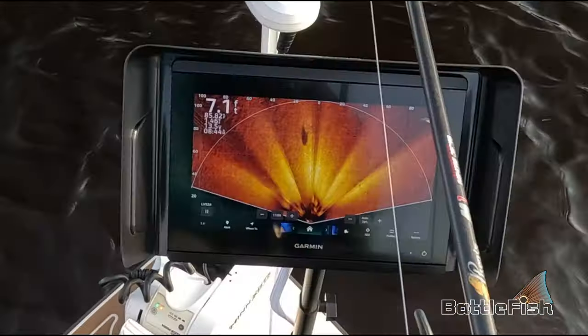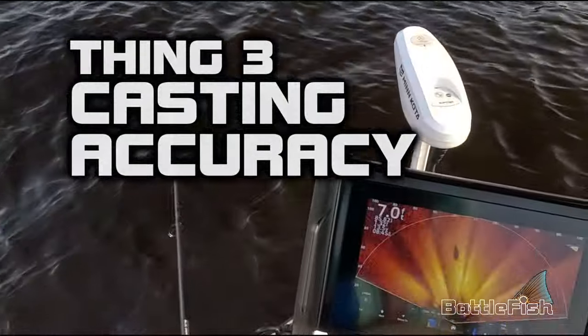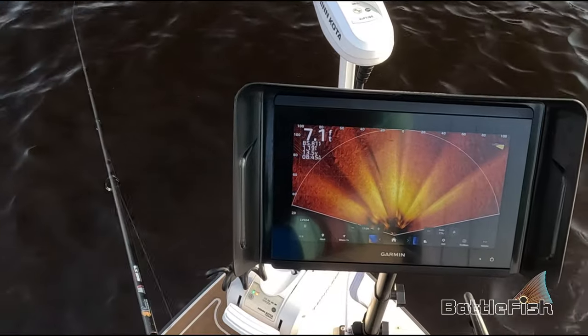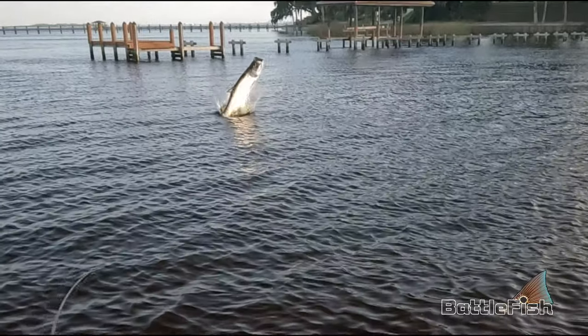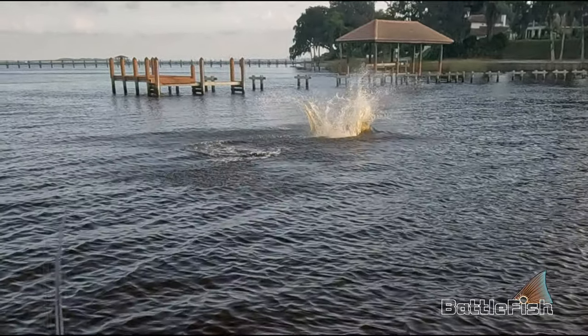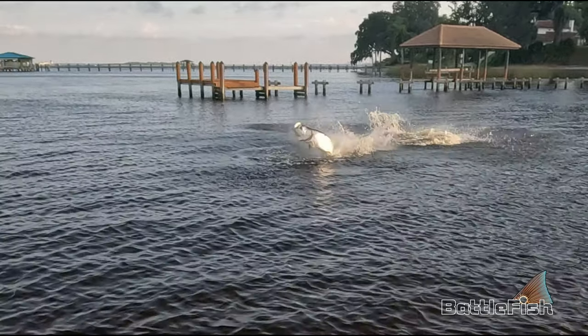Thing three: you have to be an accurate caster. You are casting at fish close up and far away in various directions with current and wind. Using live scope or forward-facing sonar, you're hunting, not fishing. We tracked this tarpon for 20 minutes and this was the fourth cast before he took the bait. If you have your live scope settings set correctly, you can see your bait, and this helps with your casting accuracy.